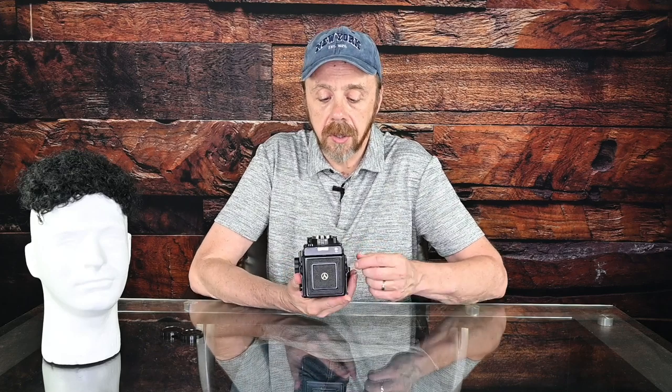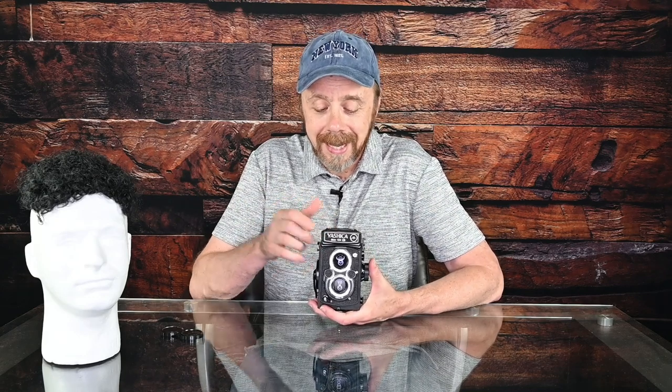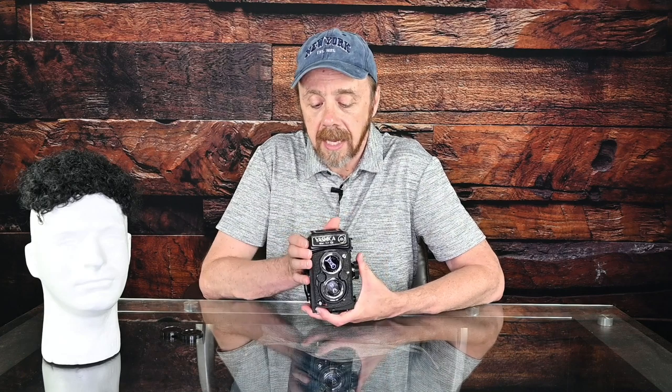As far as ASA or ISO, there's an indicator right on the top. On the top there are two windows — one is for metering, and one is labeled ASA. It goes from an ASA of 25 to 400. I do wish it went higher than 400, but that's all we get. You control it with this dial on the side, so you can just dial in the ISO of your film.